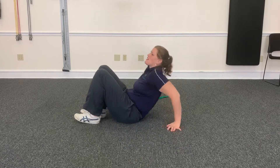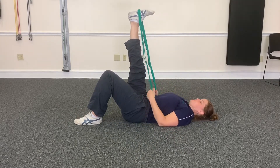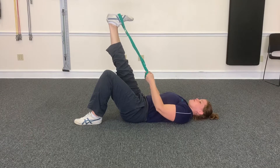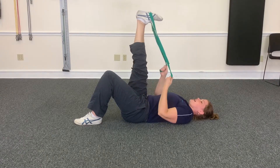So grab your strap, lay down on your back, you're gonna take the middle part, put it over the bottom of your foot, and then you're gonna go down until you can get your legs straight and pull up towards you. This is gonna get the hamstring, the back of the leg — you can get the calf too.